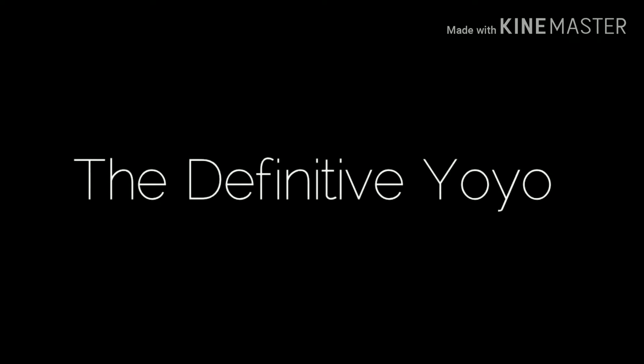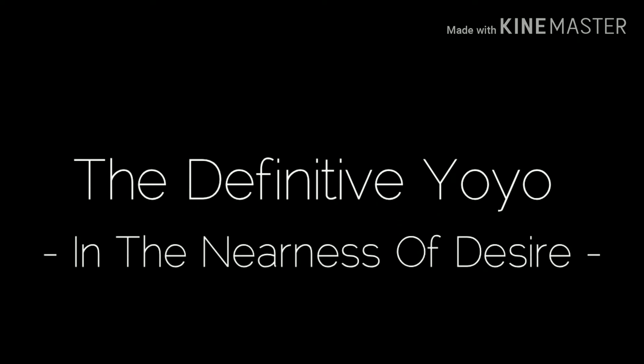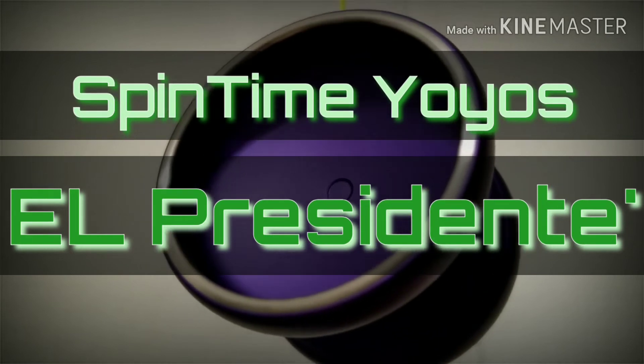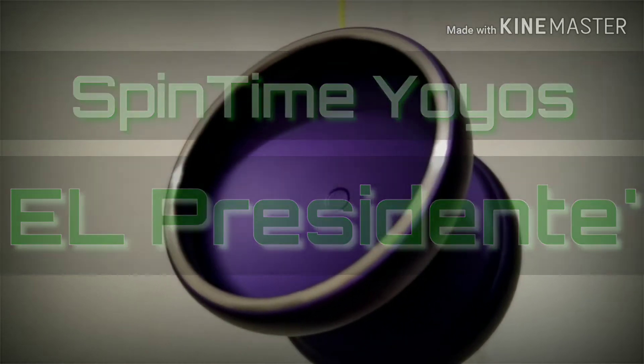Well, I'm flattered. You'd better be. Welcome back. This is the Definitive Yo-Yo, and today we're talking desire. This is a prototype — the El Presidente by Spend Time Yo-Yos. The full review.